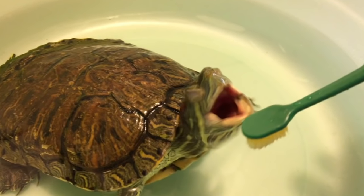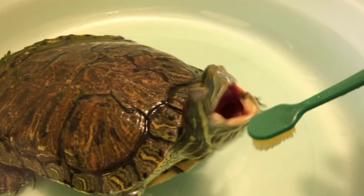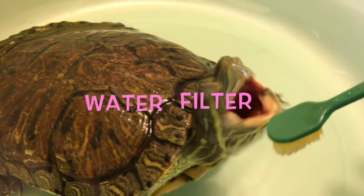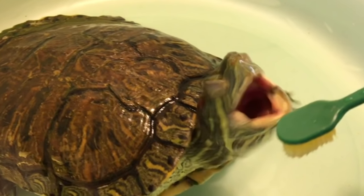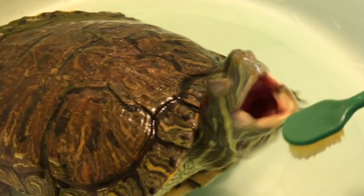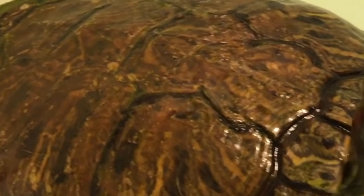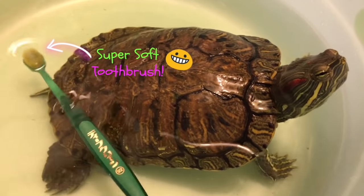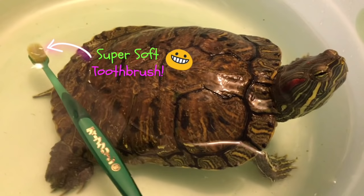It's very important to keep the water in your turtle tanks clean at all times, and if you do this by using a good water conditioner and water filter, you shouldn't have to brush your turtle shell very often. But sometimes natural buildup may occur, so today we'll have Godzilla demonstrate how I use a super soft toothbrush to gently scrub her shell.